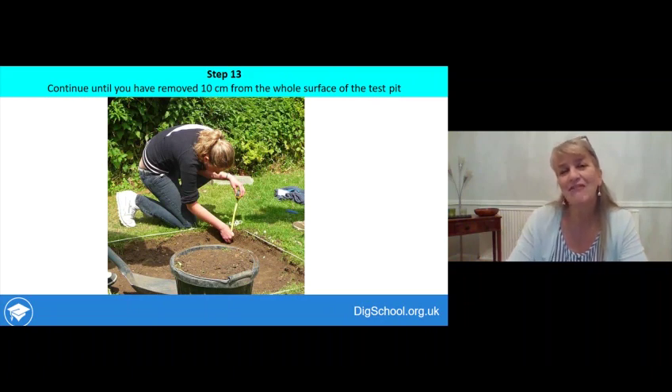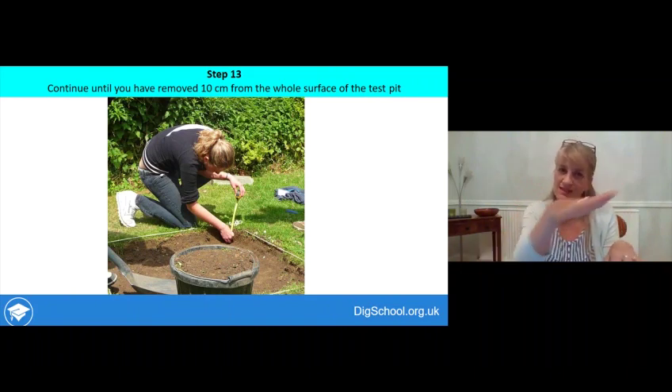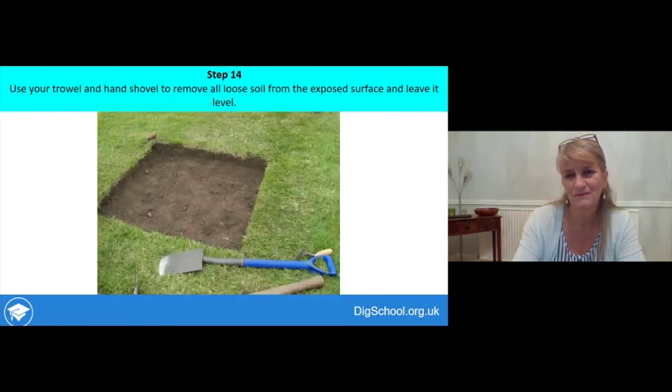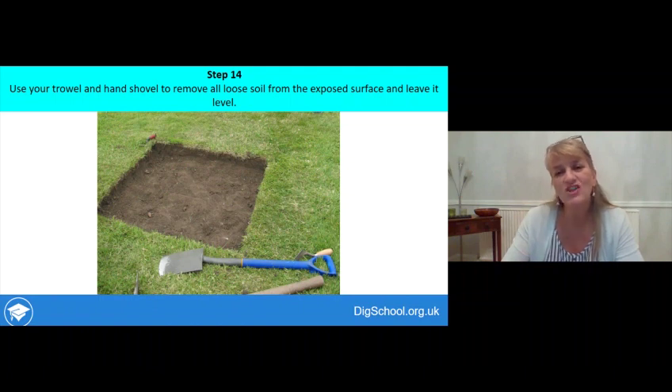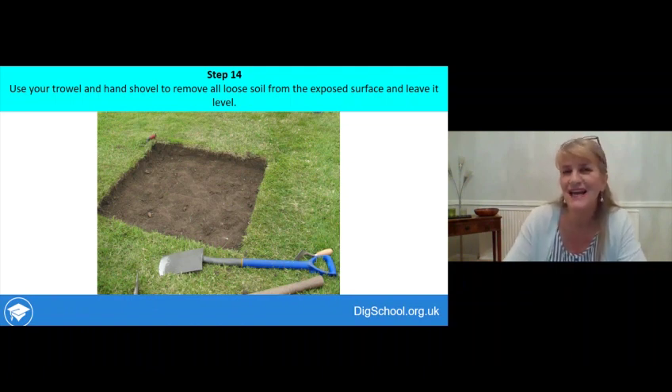Step thirteen is to carry on digging down until you get 10 centimetres below the surface across the whole pit. If your test pit is on a slope, get to 10 centimetres at the deepest point and leave the bottom level. Step fourteen is then to use a trowel, hand shovel, or big shovel to remove all loose soil from the bottom of the pit, leaving the exposed surface neat and clean so you can see if anything is showing in the next layer down.